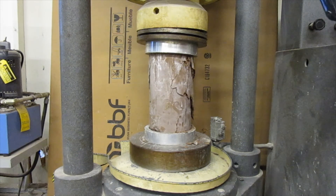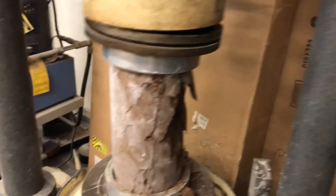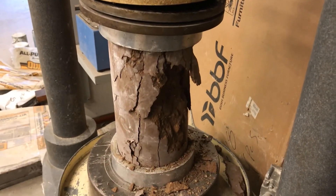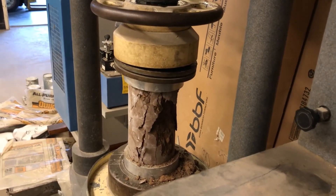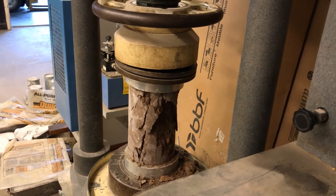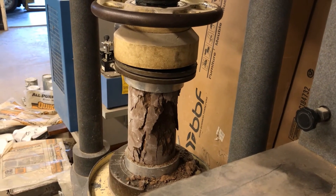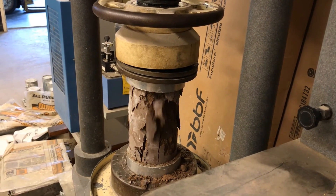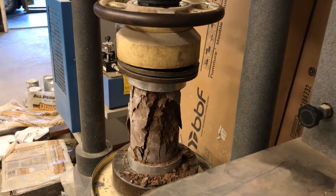Look what's happening to the specimen — on the main camera you're not even catching as much failure. There it is disintegrating. This machine only has about a 2-inch stroke, so I can't just keep loading until it's nearly flat.